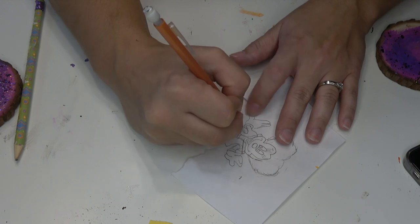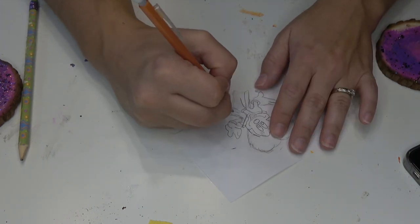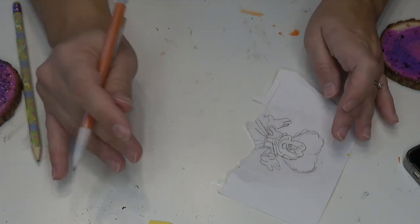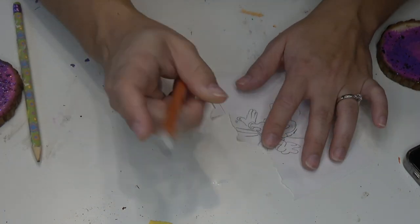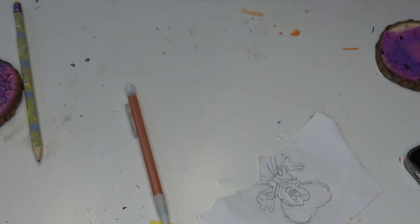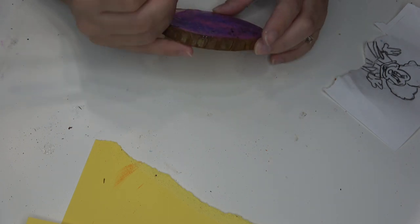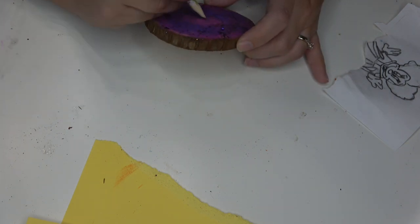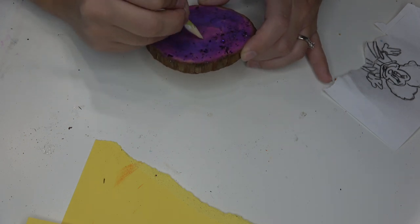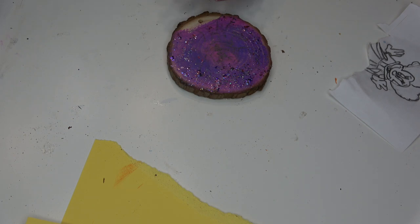I do feel like my paper drawing came out just a little bit better than the ear, but I'm also a very harsh critic of my own art, so I'm trying to be better at that. I just sketched Minnie myself and then kind of turned her into Winifred, and now I'm going to resketch her onto the disc. I sketched her onto paper initially because I tried to do my transfer method that I've done in the past, but it did not work. So I did end up having to hand sketch her anyway, but at least I got to practice.